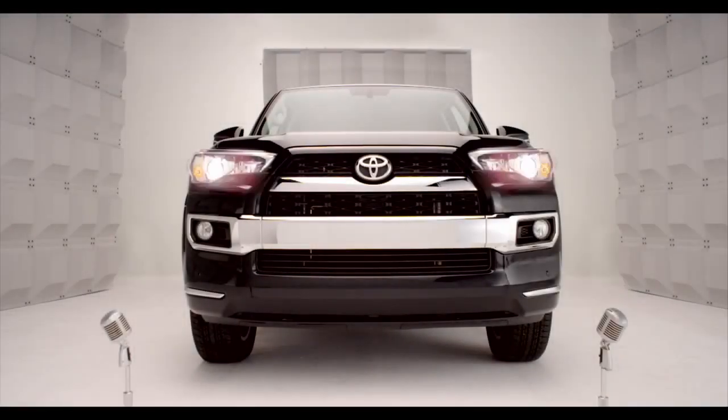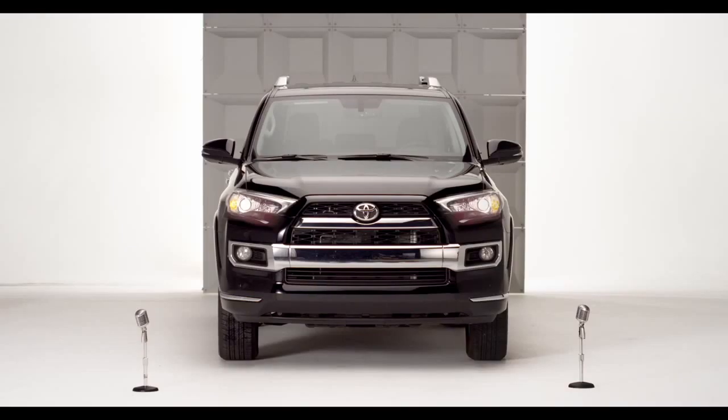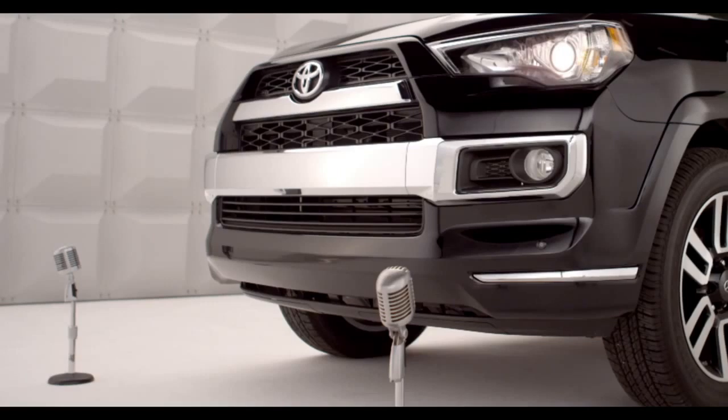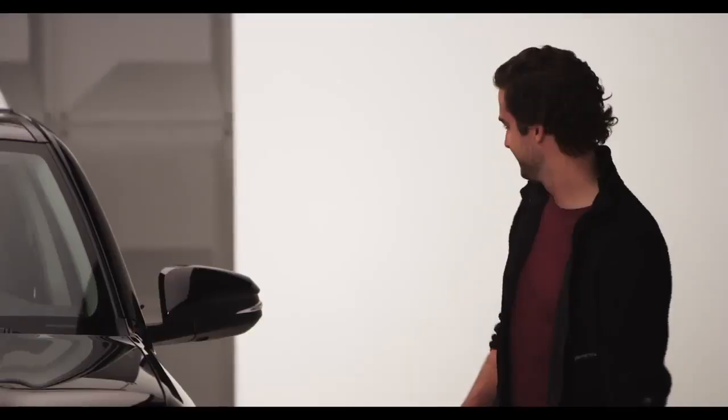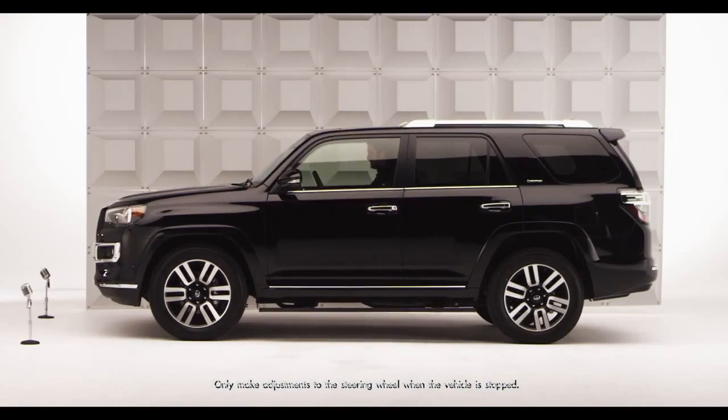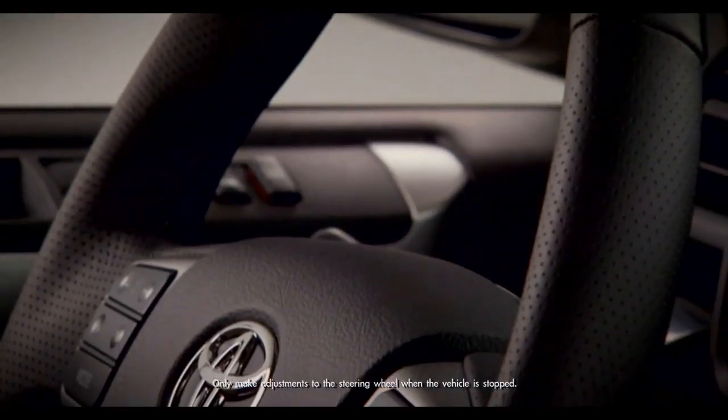Toyota 4Runner Tilt and Telescopic Steering Wheel. Time to get up close and comfy with the new 2014 4Runner. I'm talking the adjustable tilt and telescopic steering wheel.